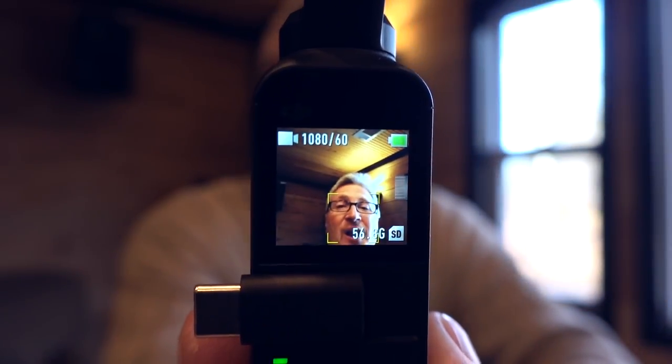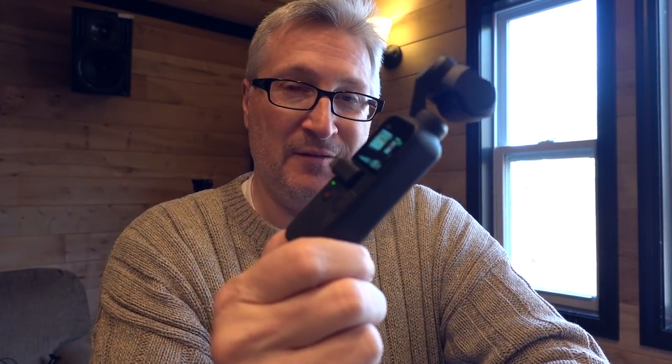I do like the Osmo Pocket a lot. I have a lot of thoughts on this thing that I'll share with you after the first of the year. I'm going to be using this over the Christmas break. One of the things I like about it, of course, is selfie mode.